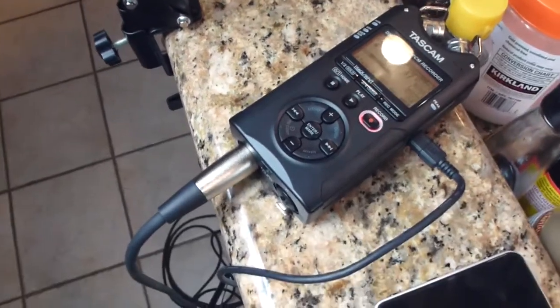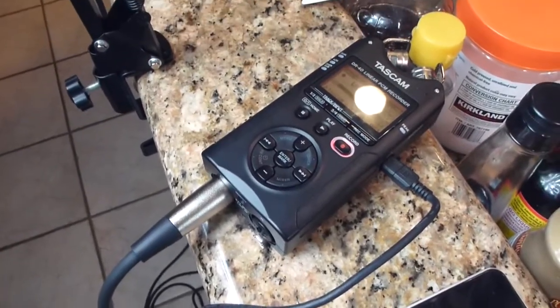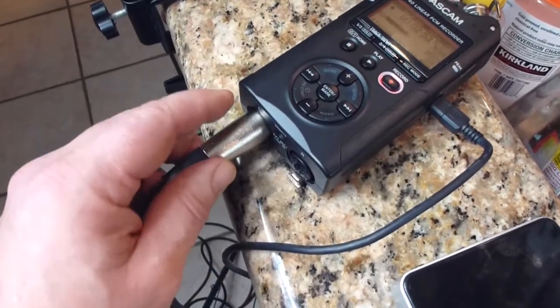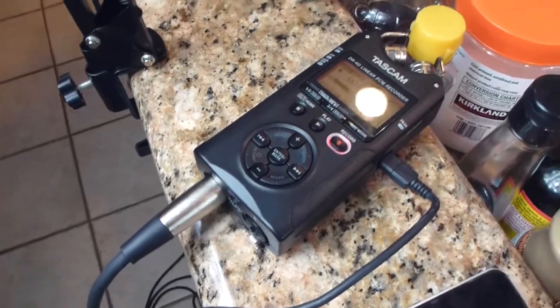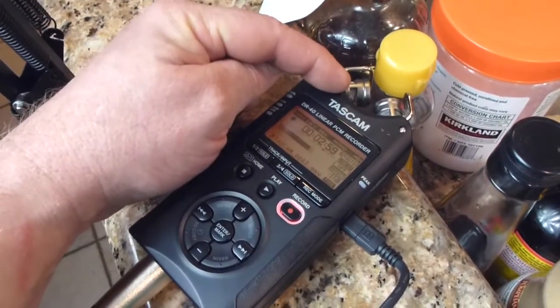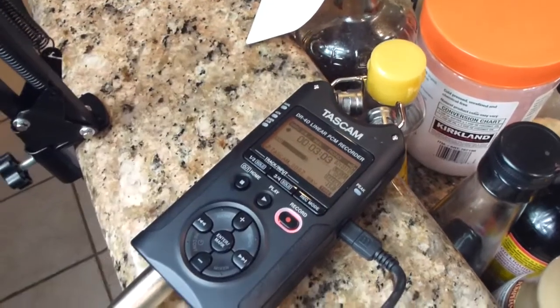My recorder is a TASCAM DR-40 PCM recorder. Right now I'm just using the single input from the voice microphone, but occasionally, when I do ambient noises or crickets or anything like that, I can use the stereo built-in.